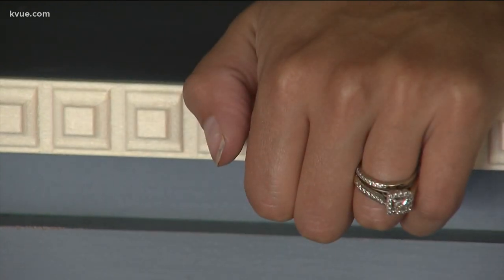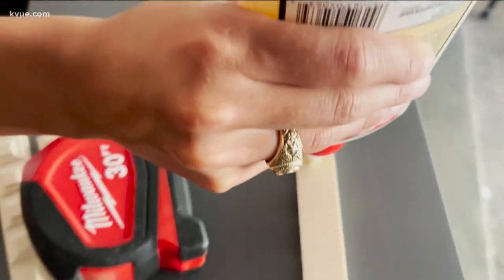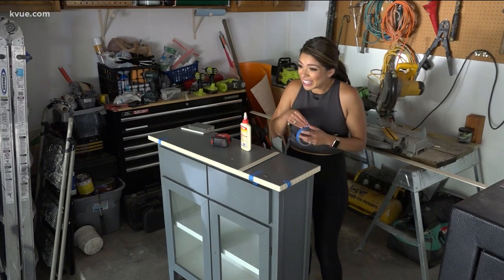With sanding done, the next step is to add trim. She's picked a style to add to the front — this gives it a nice texture. That piece is 36 inches. She'll attach the front piece first so she can align the side pieces. Some people use clamps, but she's skipping that step.